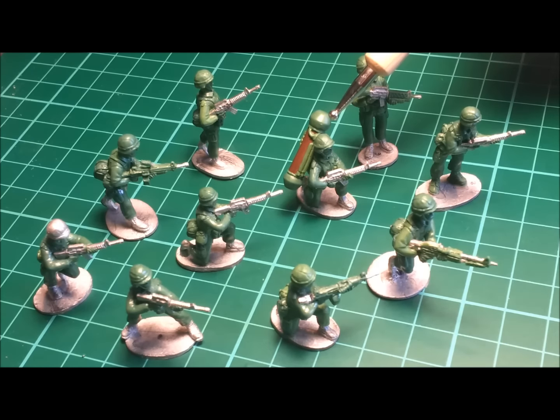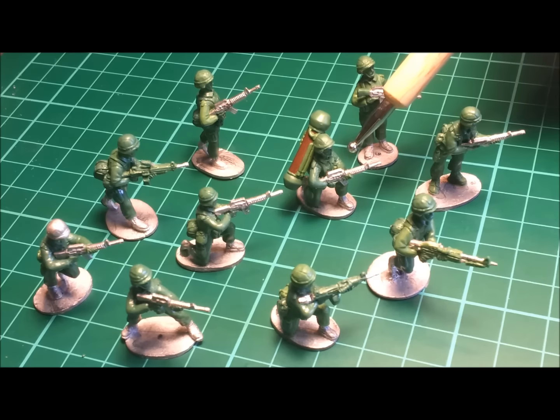We also have a Dragon operator light armour weapon. This particular weapon is attached to the soldier's back, can be removed for casting and will be supplied separately. There may be a plan to have a sculpt designed with the infantryman actually using the Dragon anti-tank weapon, but that will be Dan's call at a later date.